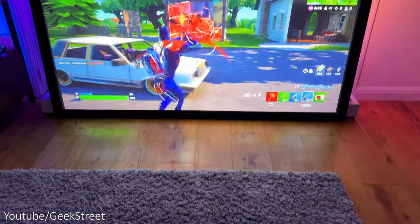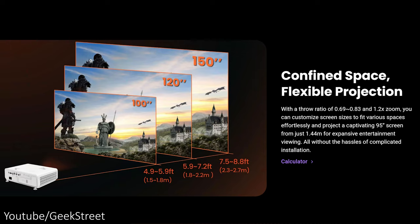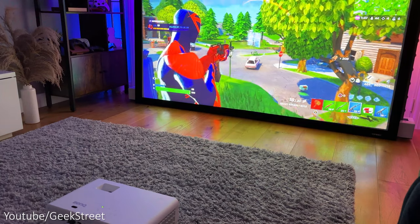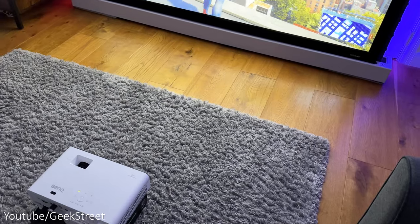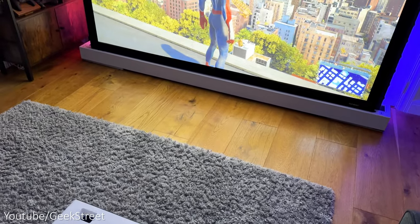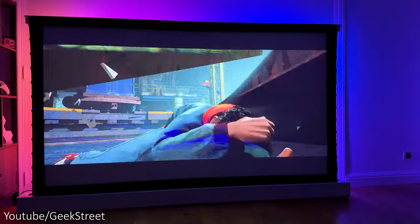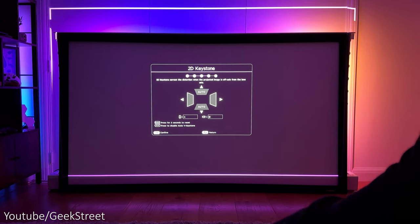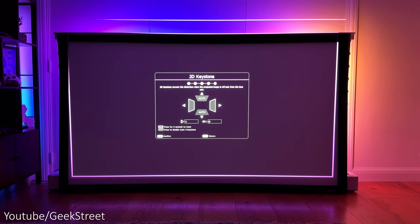The projector has a throw ratio of 0.69 to 0.83 and is capable of projecting up to 150 inches. It can be placed on a stand or table or even ceiling mounted. I've placed the projector in front of my projector screen as it's a short throw projector and I'm getting a 100 inch projection at about one and a half meters away. It has 2D keystone correction, both 30 degrees vertically and horizontally on the picture.